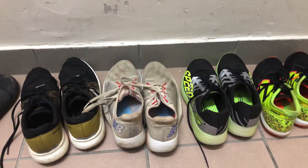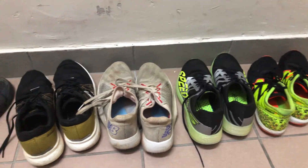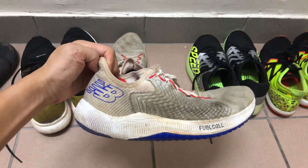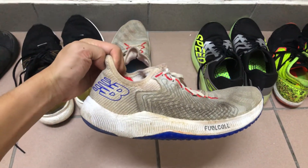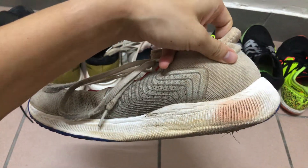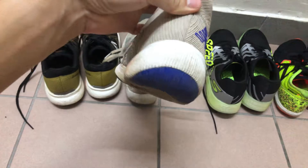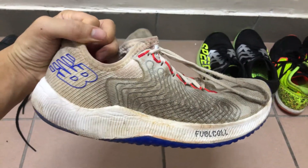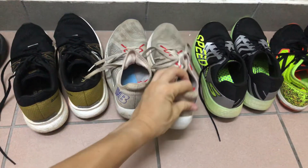My name is David and this is a review of the New Balance Rebel. A little bit about me: I'm about 170 centimeters, 55 kilos, 17:34 5K, 79:52 half, and 2:57 full marathon.